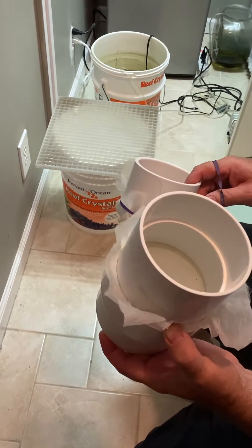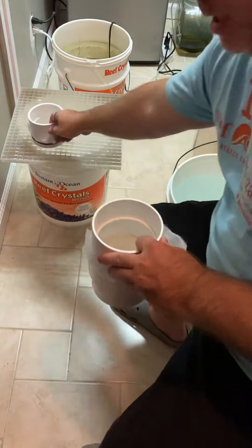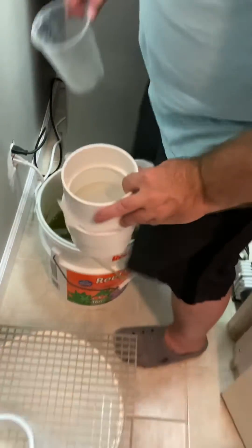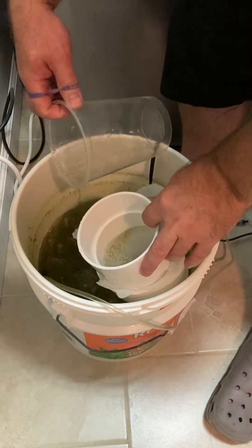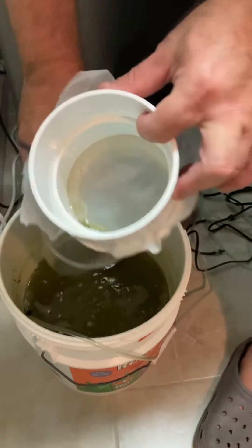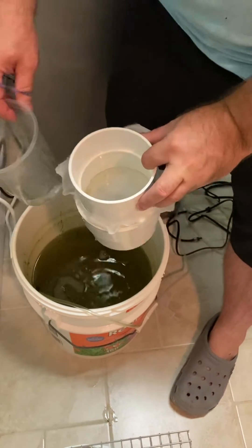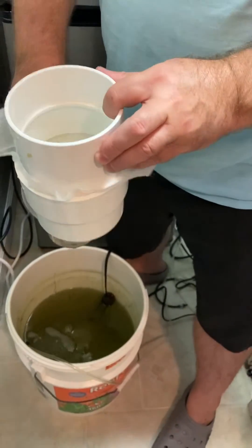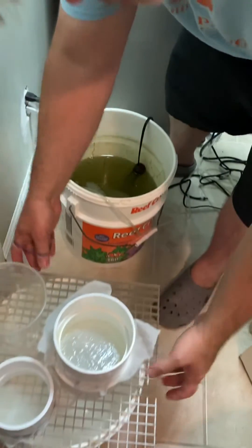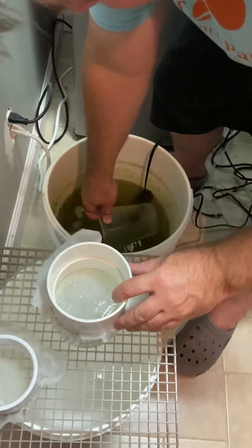If I were to just be scooping some rotifers to add to a tank, I would come over to my tank, hold the filter right above it, and scoop out the rotifers. My culture has phytoplankton in it, and what you see at the bottom corner is the rotifers. You just take some water from your tank, flip this over, and dump them in.